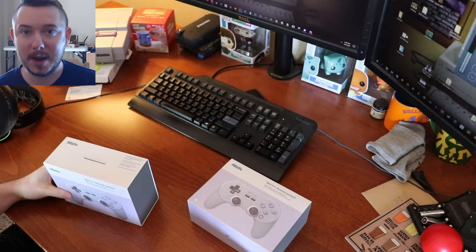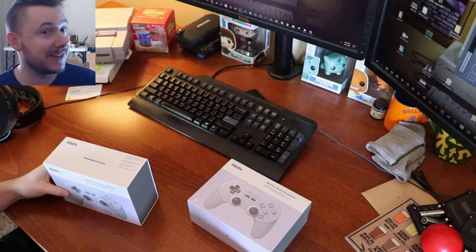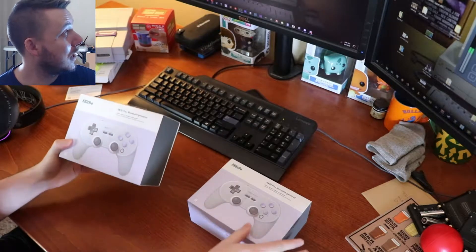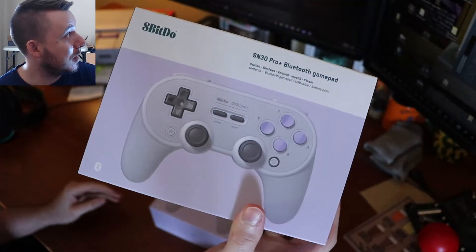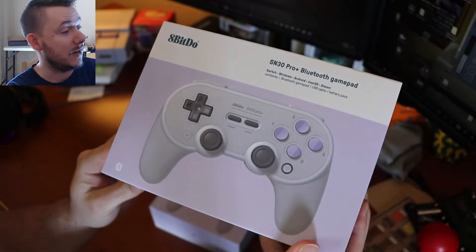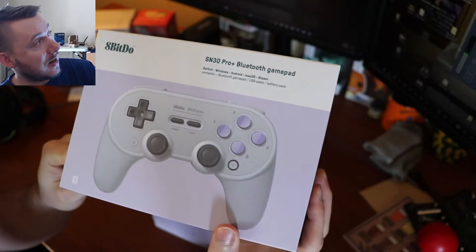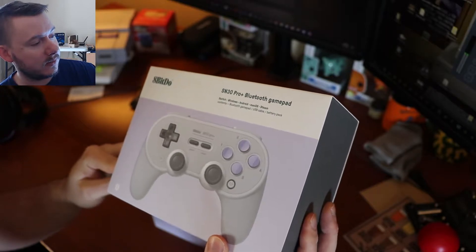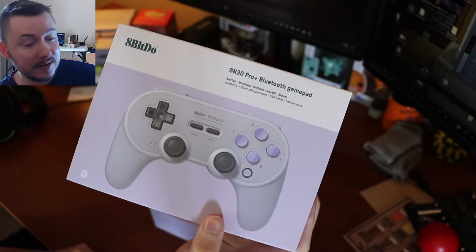Alright, so here we are at my very messy desk — I just have things all over the place. But we have our two new controllers right here by 8-Bitdo. I'm going to bring it up to the camera so you can see it, and of course it's in the style of a Super Nintendo controller, which I absolutely love because I spend a lot of time playing retro games, especially different platforming games. A control layout like this is spectacular.